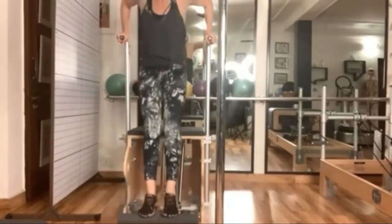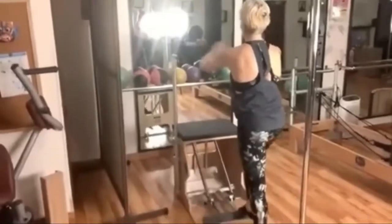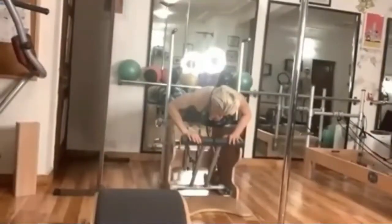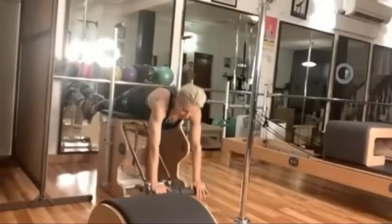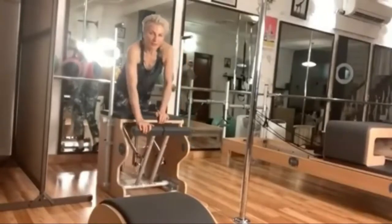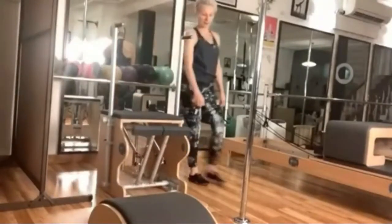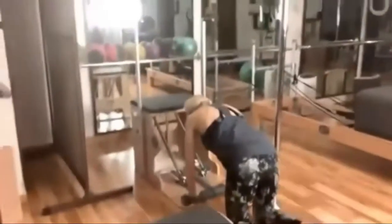In the standing position, this is made for core or mobility work in front. I can do upper body work and push-ups with back extensions.